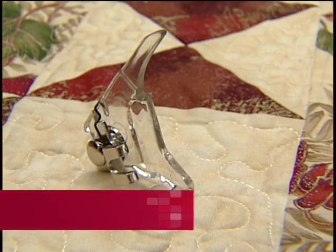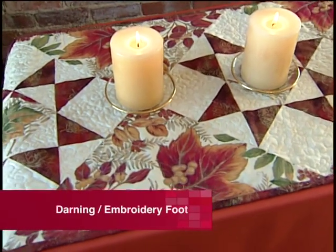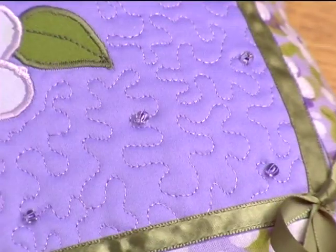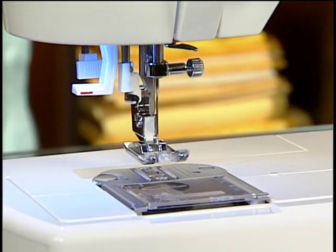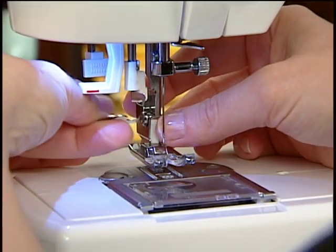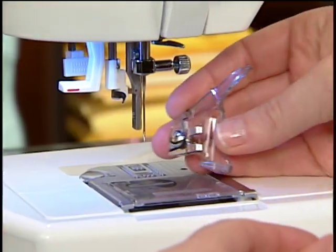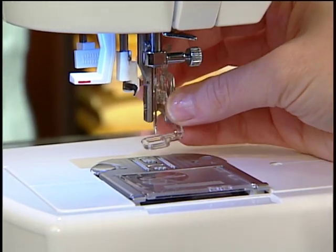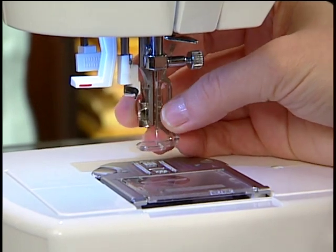The darning embroidery foot is used for free motion work. The most common type of free motion work is called stippling. Remove the regular presser foot and shank. Place the darning embroidery foot on the machine, making sure that the arm is resting over the needle bar.